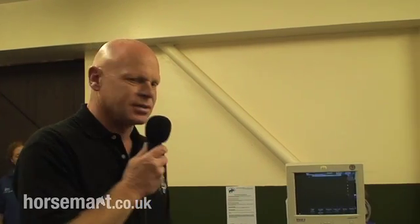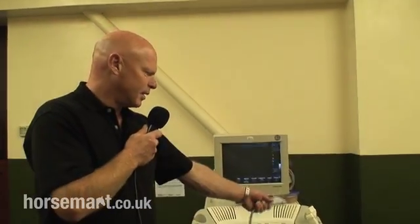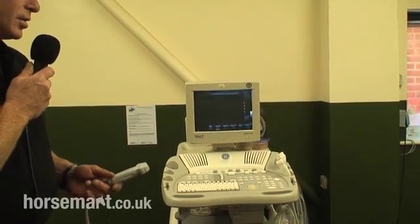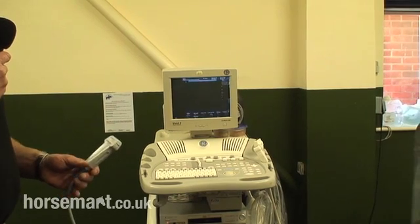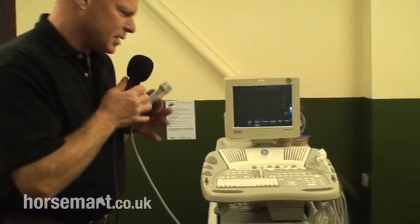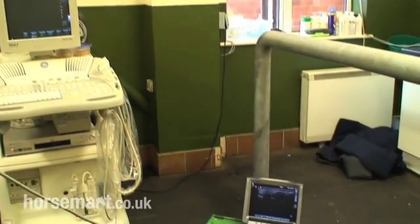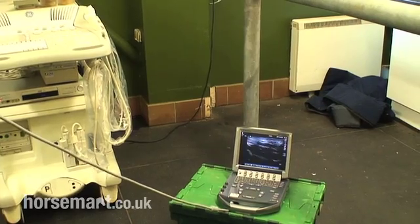Generally, the larger machine here at the clinic is used for multi-purposes because it does have a variety of probes, and the ones in the field will either have a probe for doing soft tissues of the limbs or a probe for doing rectal examinations in mares to look at the reproductive tract. Just to demonstrate — if we put that probe on my hand, although it doesn't make much sense — you can see the type of image we'll generate, and we'll go on to use this machine to scan a horse's leg.